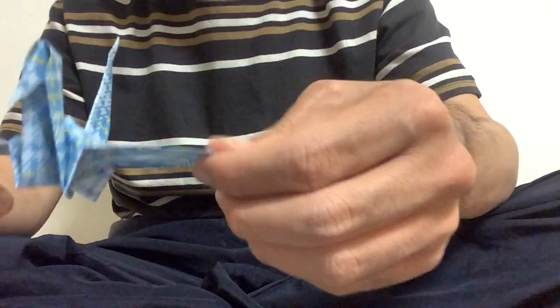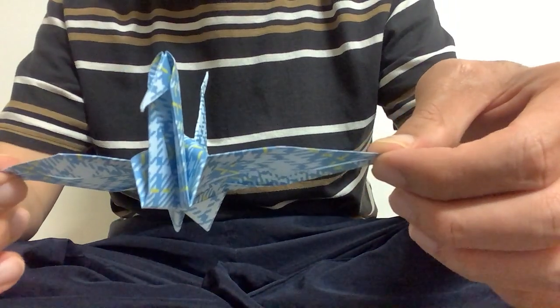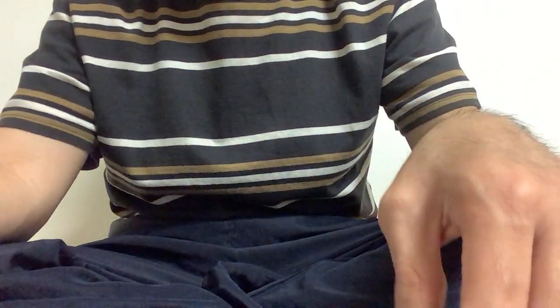If you look at my previous videos, you will see my history of Origami crane, Origami gift box, and a few other Origami.